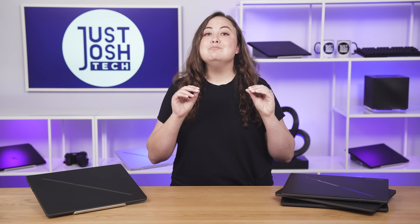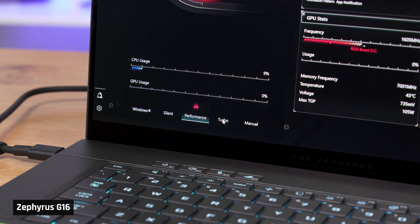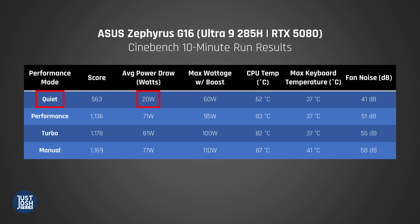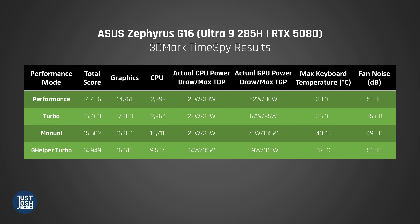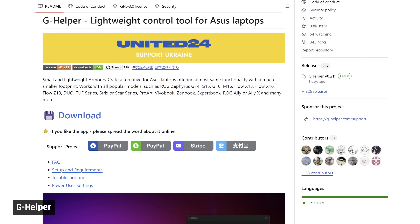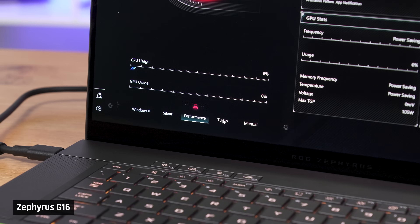The only other laptop with a similarly impressive cooling solution is the Legion Pro 7i, which is much bulkier and heavier. The G16 also beats out the Blade here, which gets warmer during load. When testing different performance modes: in quiet mode it drops power down to just 20 watts, similar to a lower-powered Lunar Lake laptop. There's no performance loss between standard mode and turbo for CPU tasks, so you can stick to performance mode for lesser fan noise. In gaming, the GPU throttles quite a bit between performance and turbo, so that's something to watch.